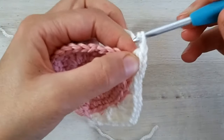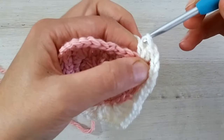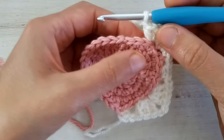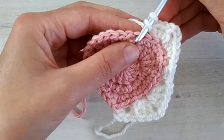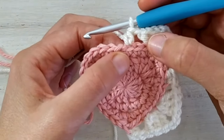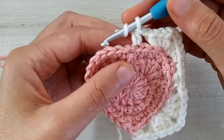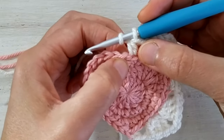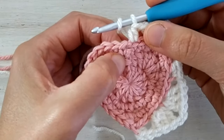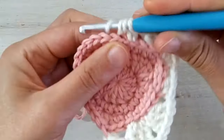Chain one, skip two, go into the back loop only of the next stitch and make one half double crochet. Notice this stitch is the last single crochet of round three. We make the next half double crochet in the first single crochet of round three — if you have chains and additional loops from the slip stitch, don't get confused; the right stitch is the first single crochet. Go into the back loop of that stitch and make one half double crochet.